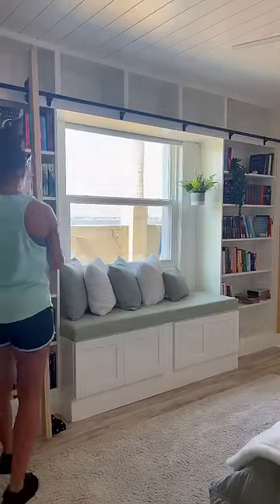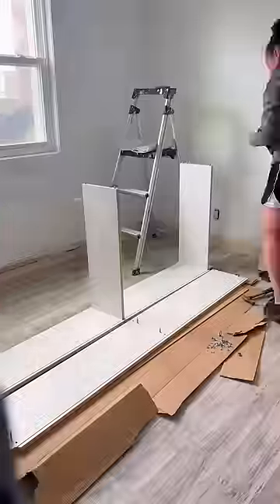Victoria had always wanted a library with a sliding ladder in her room. So let me show you how I did it.